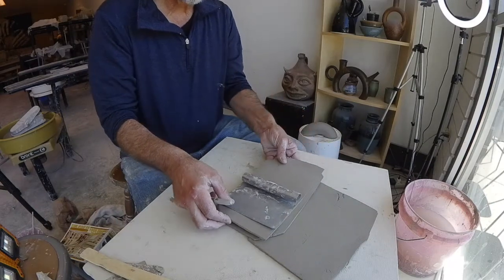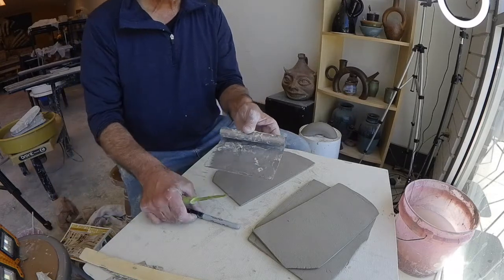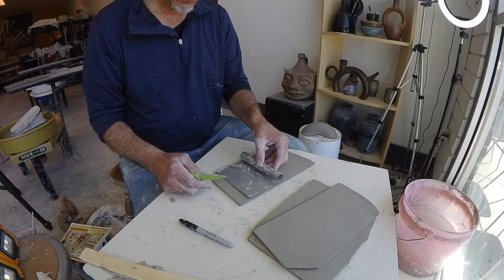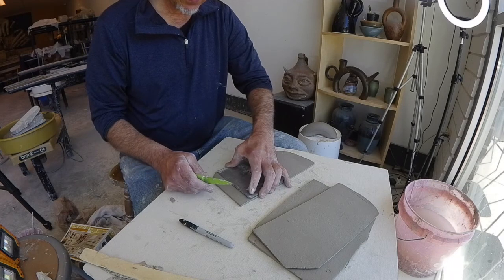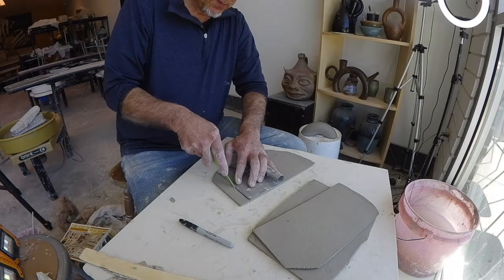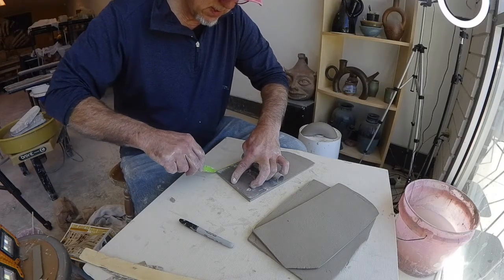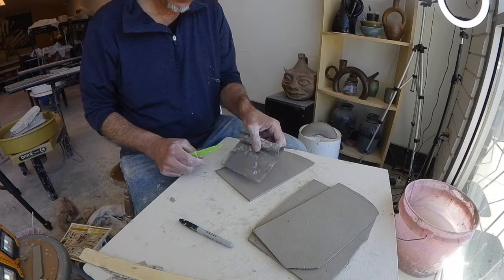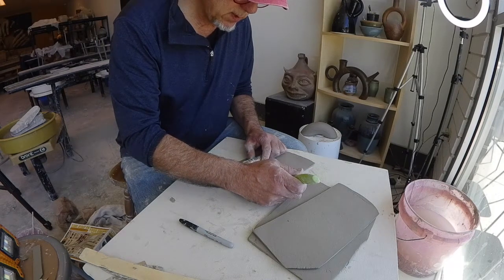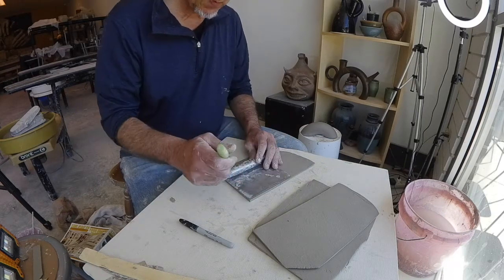Let's start with the base. I have this awesome little scraper that has a ruler on it, so I'm going to use that as my guide. Sometimes I would have kids make tag board stencils, which works well too. I'm going to go six by four.